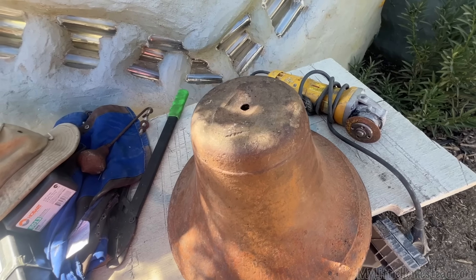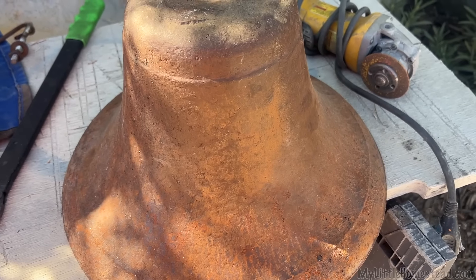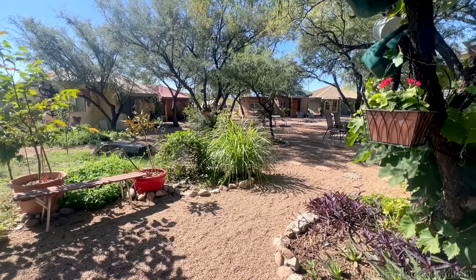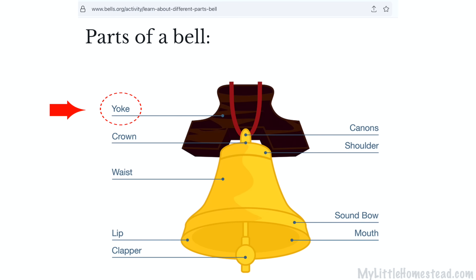I have been seeing these large bells online so I was super excited to find one at a garage sale for 10 bucks. It's cast iron but I'm not so sure if it's an antique bell. I'll have to do some research to see if it is or not. I want to use this bell as a decoration in our courtyard but I also want it to work, so I'm going to have to find the yoke and the clapper for it.